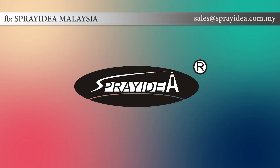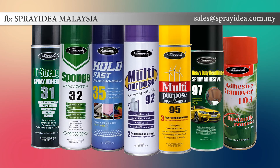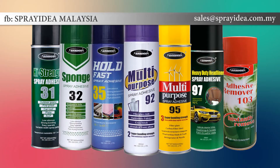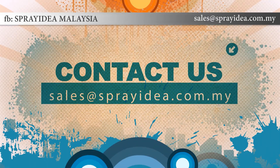Spray Idea makes it easy to select the industrial-grade spray adhesive solution for your assembly and bonding applications. Whatever you need — heavy-duty, multi-purpose, adhesive remover, or super-bonding — we've got you covered. Contact us now.